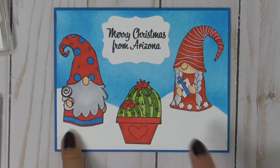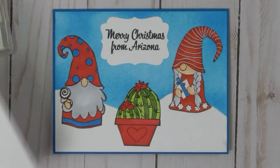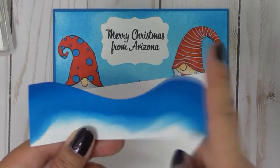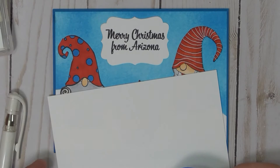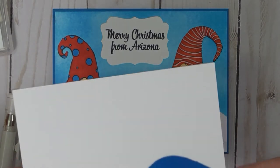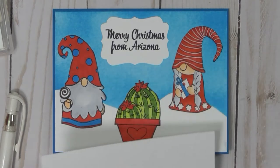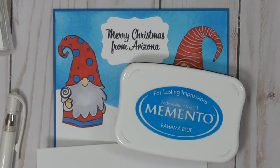...because yes, it does snow in Arizona. I started out with just a white piece of cardstock, and I just cut little hills — or what I thought looked like little hills — out of a scrap piece of cardstock, and then I used it as a template. And I took my Memento Bahama Blue.